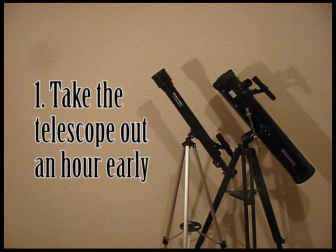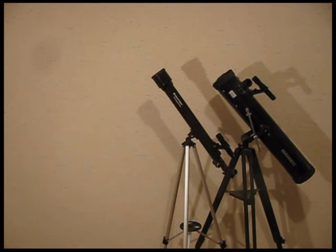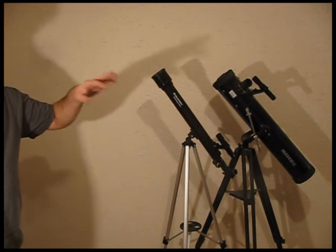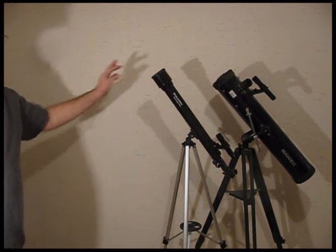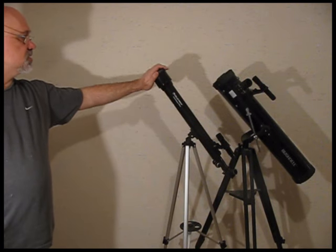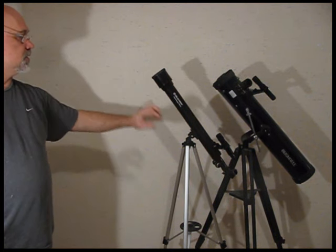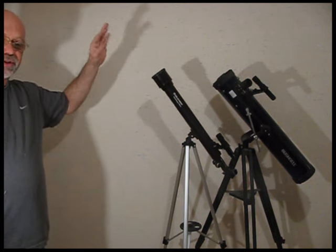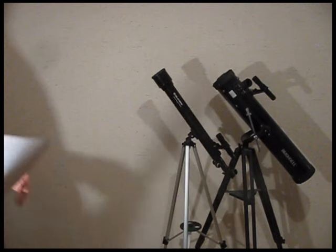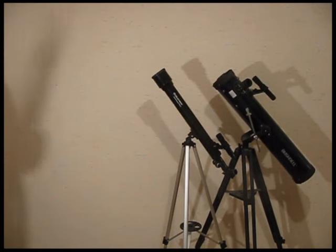Tip one: you should bring the telescope outside an hour before you're planning to use it, or at least half an hour. This will acclimate it to the temperature; otherwise the optics will fog up and reduce the viewing without you even knowing it. In the case of this telescope, the inside is sealed, so the air inside is the same temperature as your house. If you bring it outside when it's cold, the lenses will fog up, causing poor viewing — and you might not even realize you're looking through a fogged lens.